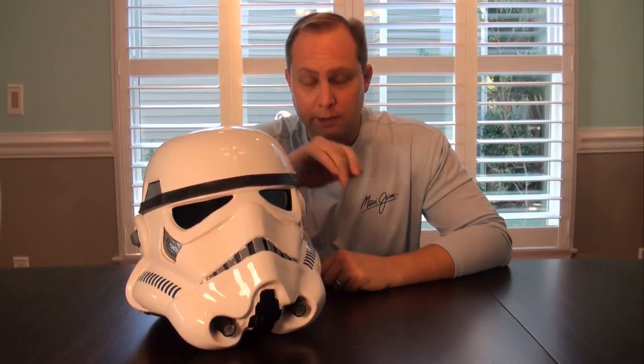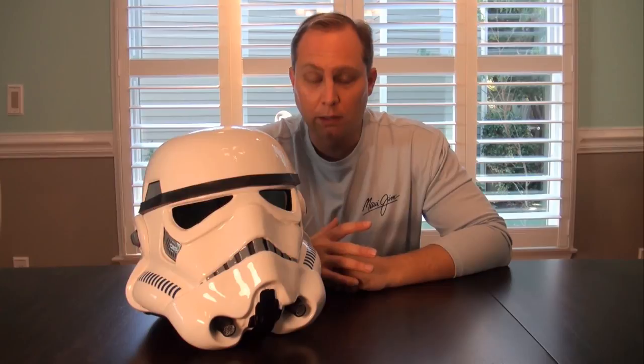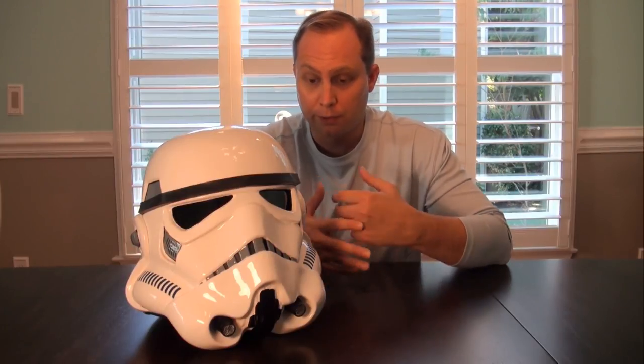Hey everybody, this is TK11778. I'm going to do a little video here that goes over the particulars about how I put the interior of my helmet together. I've had a lot of people ask me all sorts of questions about it, so I thought it would be easier to go through it in a little video.